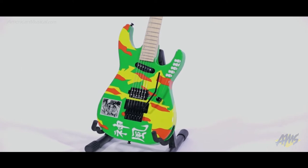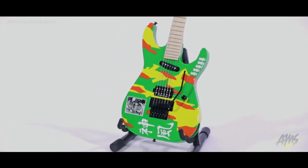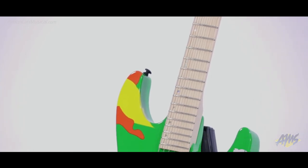The bolt-on maple neck features a thin U-shaped profile which is ideal for fast playing, and the maple fingerboard has 22 extra jumbo frets that make string bends effortless.